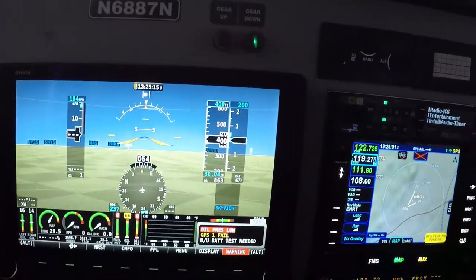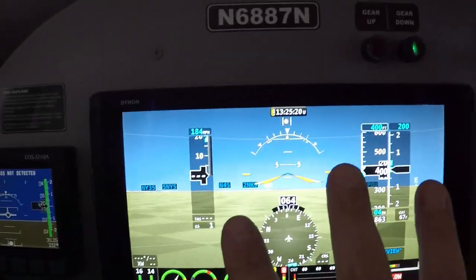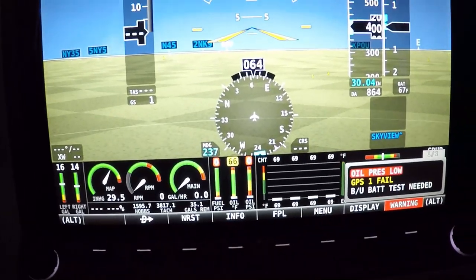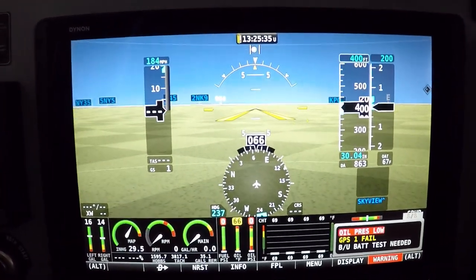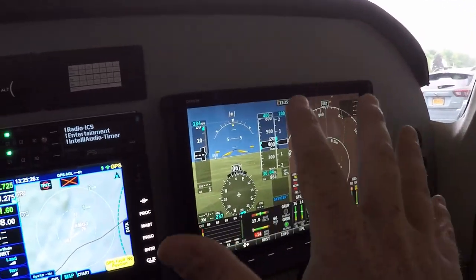On Dynon's website, go through their price points — you'll be surprised. You don't have to get two 10-inch screens. One screen is around $4,000, and adding engine monitoring isn't much more because Dynon has it built in — everything is in one system. I didn't want a separate engine monitor; I want the panel clean and healthy looking. It all just works perfectly for me.